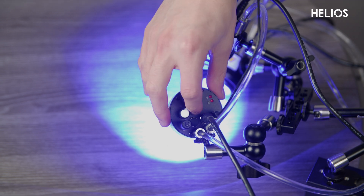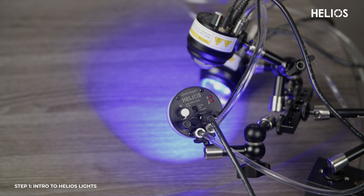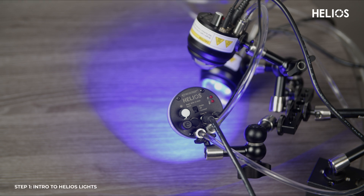Now let's switch to strobe mode. In strobe mode, the Helios light will pulse in sync with the strobe input signal. The LED operates at peak power levels of up to 1000 watts, and you can adjust the intensity through the knob just like in constant on mode.